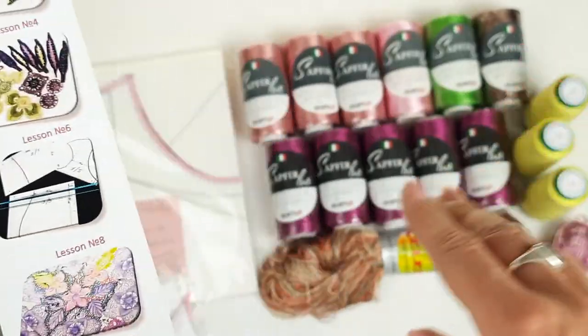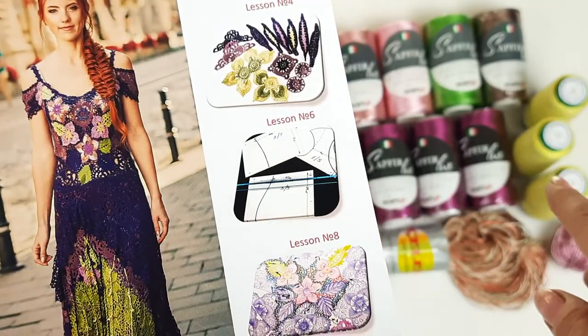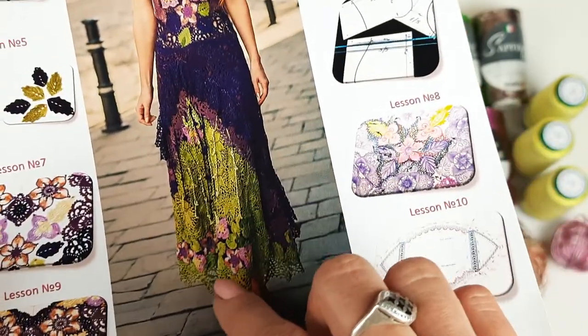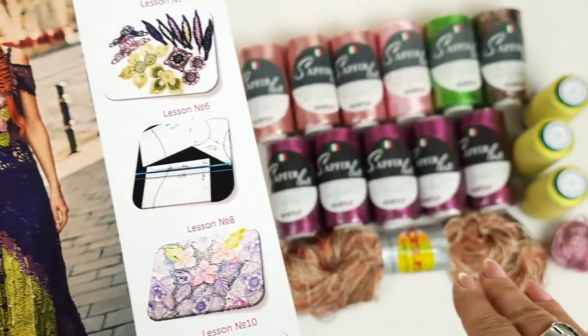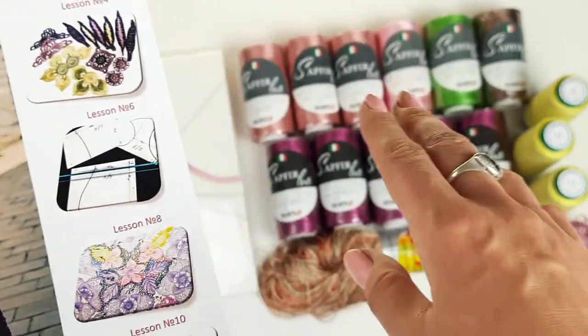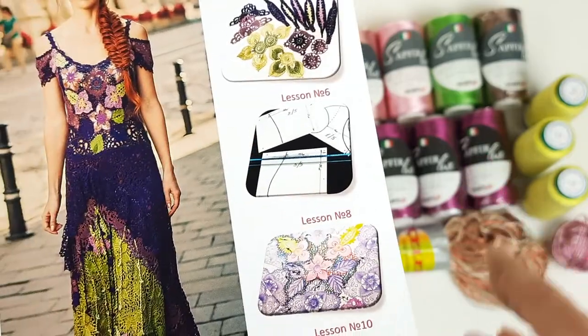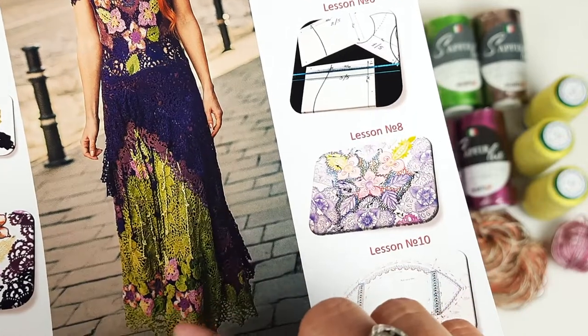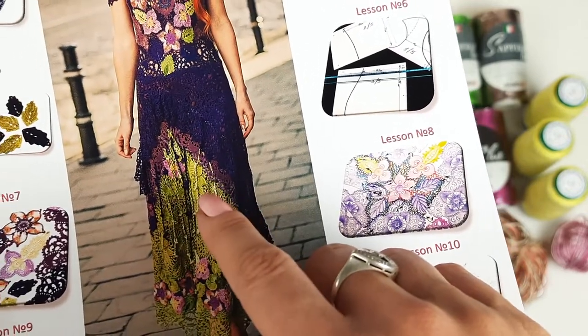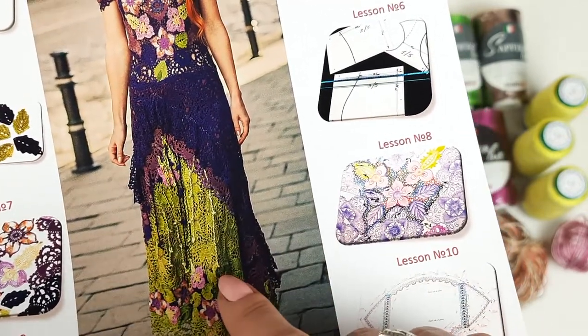Next we have a beautiful brown color, and this Italian viscose lime color we also will use to make flowers and leaves. We have a multi-colored skein — it looks really perfect together with this thread. We can use it to make flowers, multi-colored flowers, and also for joining. And we will use this thread to make decorative cords.